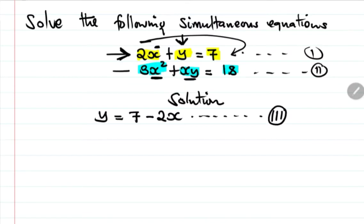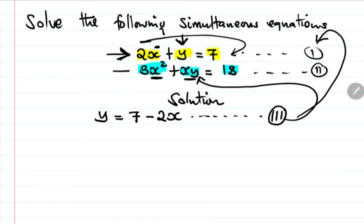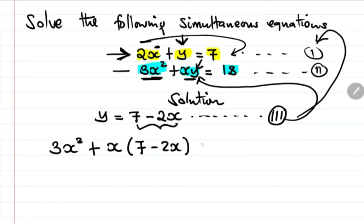Since we are using the substitution method, we're going to take equation number three and substitute it into equation number two. So wherever we see y in equation two, we replace it with 7 minus 2x. We have 3x squared plus x times (7 minus 2x) equals 18. Then we remove the bracket.